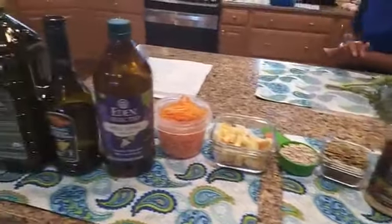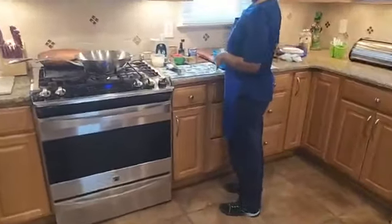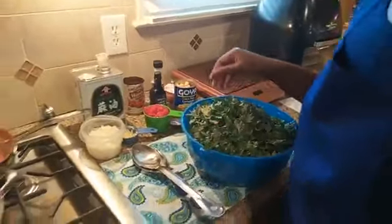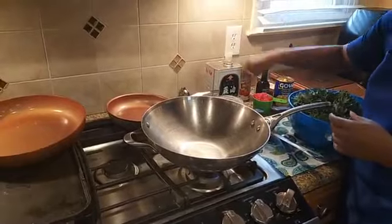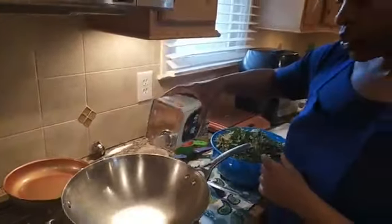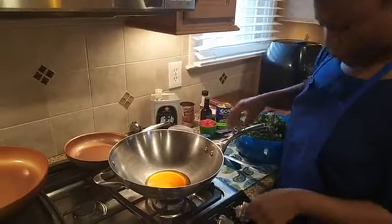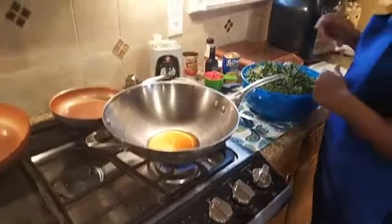We're actually going to get started with our smoky kale and garbanzo beans. I'm using the red Russian kale for the smoky kale — I've already chopped it up. I'm going to put my oil in my wok, but if you don't have a wok you can use whatever frying pan you want. I'm using pure sesame oil, which is the smoked sesame oil. Let's put in a couple of tablespoons and let that get hot on medium heat.